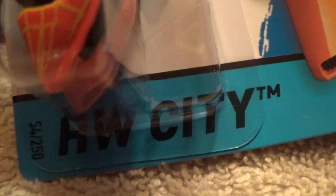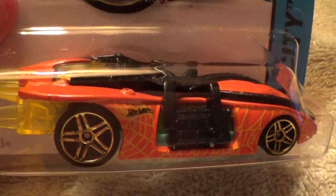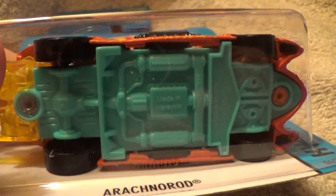Rackno-Roid, HW City. Man, this has got some retro orange, kind of an apricot orange on this car. It has a light green base.